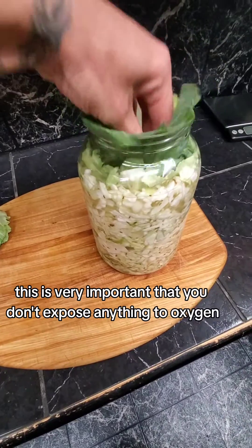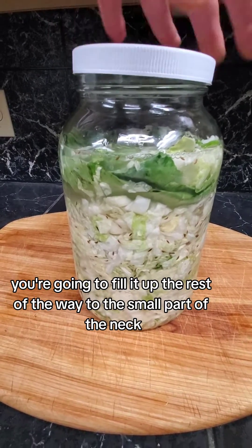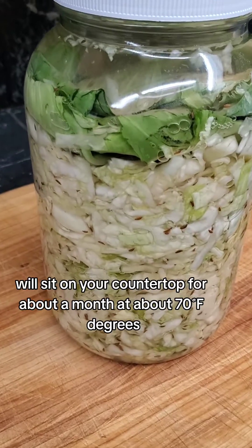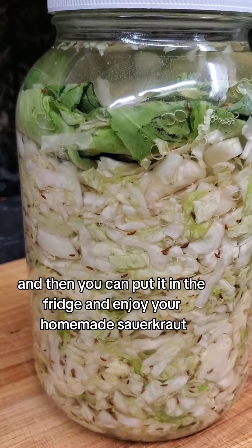It is very important that you don't expose anything to oxygen. Instead of putting the top on right away, you're going to fill it up the rest of the way to the small part of the neck with more salt solution water. This will sit on your countertop for about a month at about 70 degrees, and then you can put it in the fridge and enjoy your homemade sauerkraut.